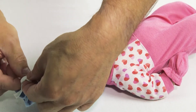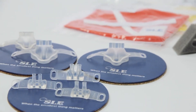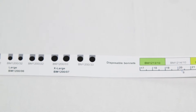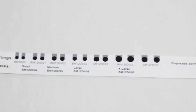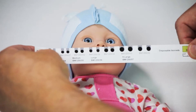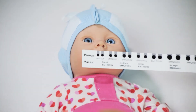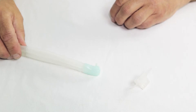You can use either a mask or prongs. If you are using prongs, there are graphics on the side of the measuring tape to help you find the right size. Just hold the tape under the baby's nose to measure the size and width of the nostrils. In this case, we have decided to use a mask.